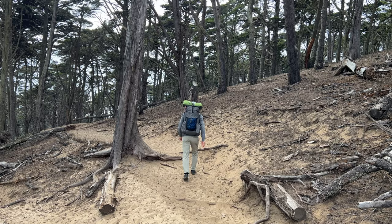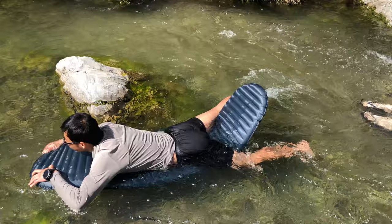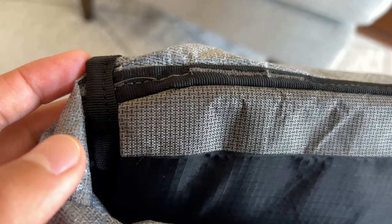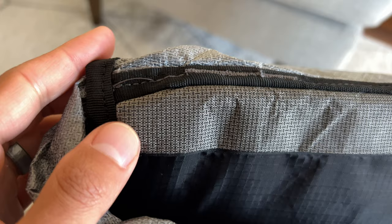Hey everyone, welcome to my early review video of the Kakua 40 backpack made by Durston Gear. For those who are new to the channel, HikingNerd is about thoroughly field testing gear and sharing ideas to inspire your next adventure. We get pretty in-depth here, so if that's what you're looking for, feel free to check out my other videos and hit that subscribe button if you're interested in seeing more.